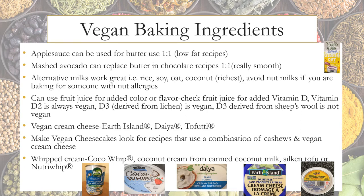To replace whipped cream, you can use Coco Whip, coconut cream from canned coconut milk, silken tofu, or Nutri Whip.